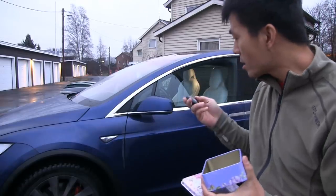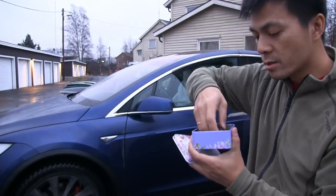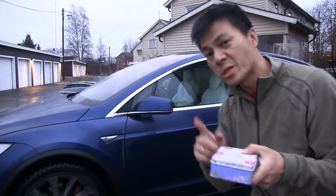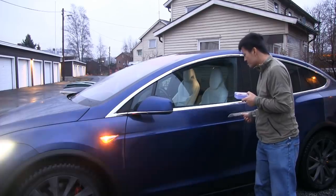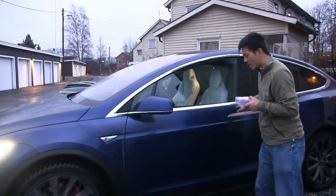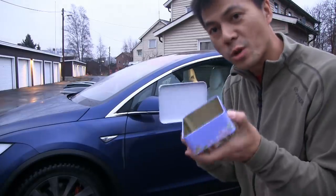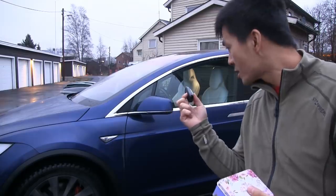I have to lock the car first. Now the car is locked — put the key in here. This one has metal around it. Let's see if it will block the signal. Let's lock again.